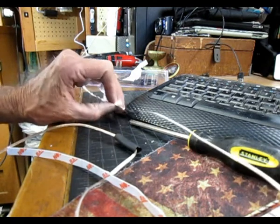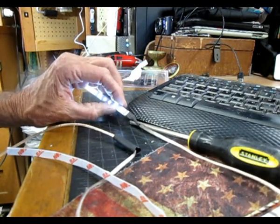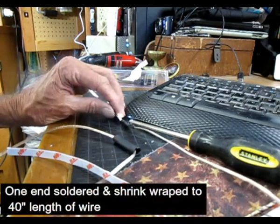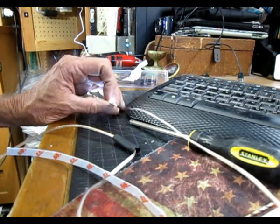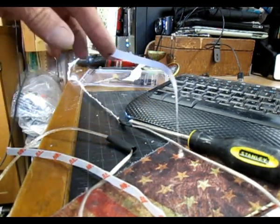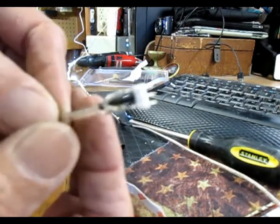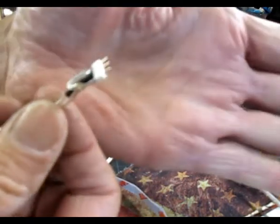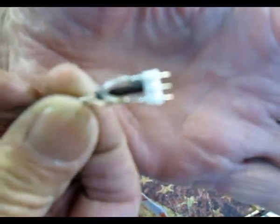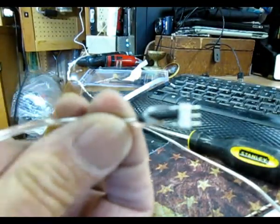Making extensions — my shelves are approximately three feet apart, so the extensions that came with the kit to go in between are only about six inches long. So I'm using wire and soldering the little couplings.